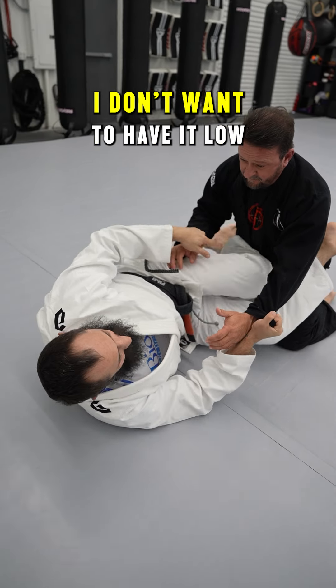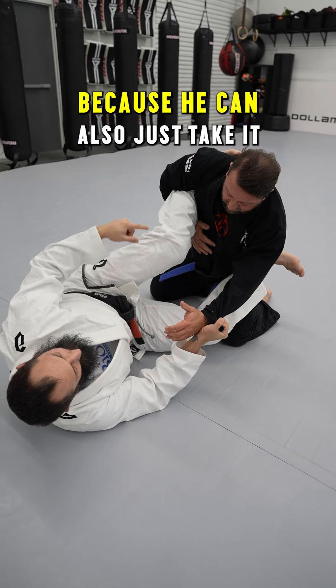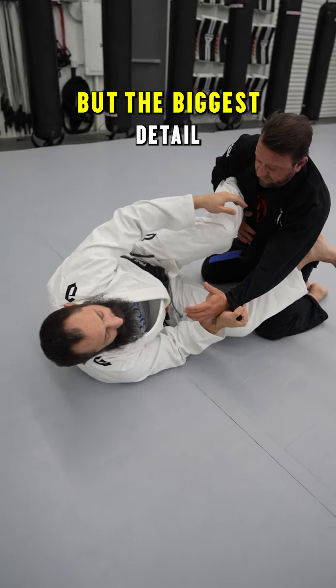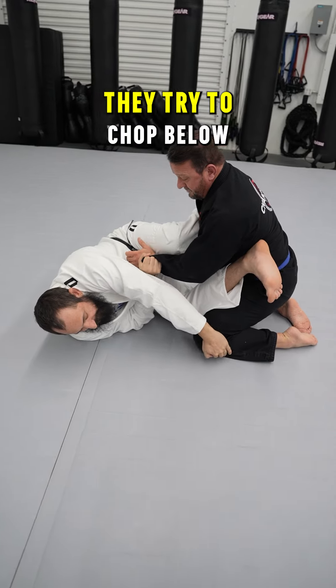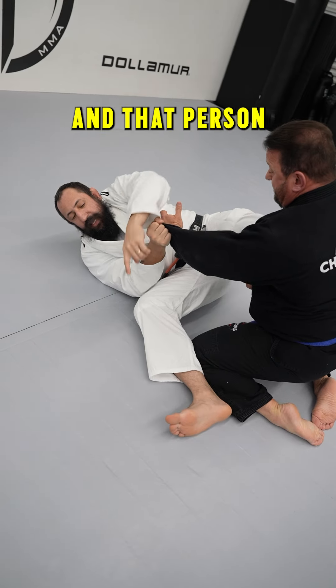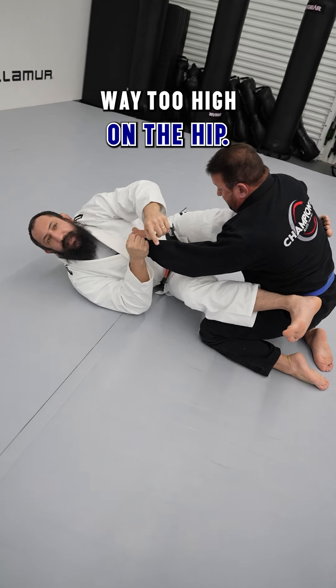I don't really think the knee height matters too much. I don't want to have it low because that's not going to push him at all. I don't want to have it too high because he can also just take it out of the way. The biggest detail that people make mistakes on is they're either trying to chop below the shin — that person can kind of hop over — or they're chopping way too high on the hip.